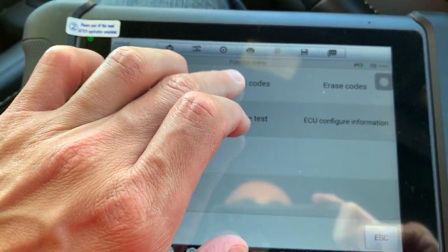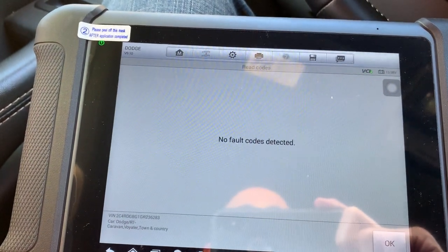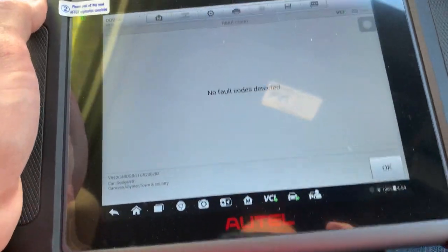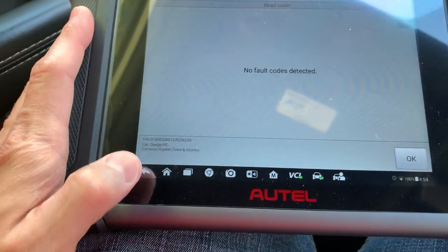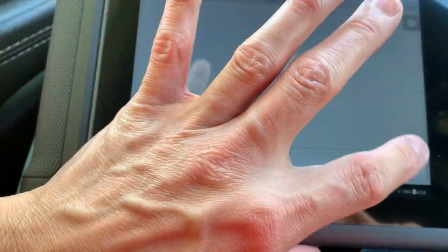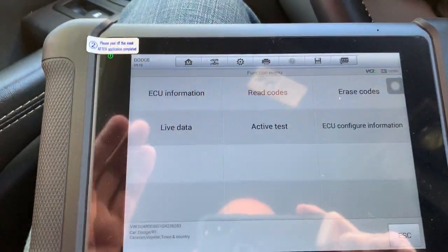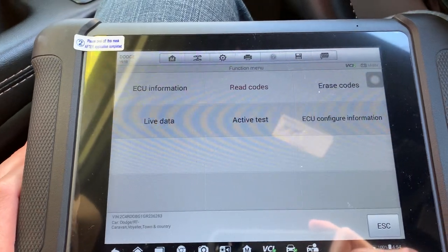Everybody's like, let me read a code — there's no codes, what do I do? The only time codes happen are when the control module sees two values it doesn't like, or faults with something unplugged, a circuit. You're not always going to get codes. That's when it takes you to know what you're looking for in this situation.